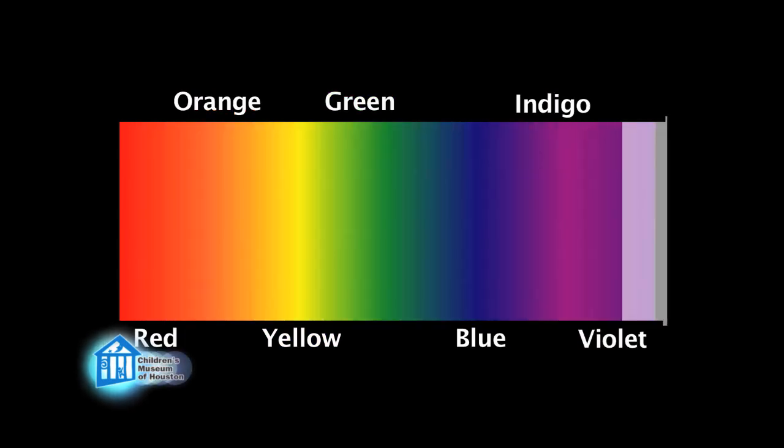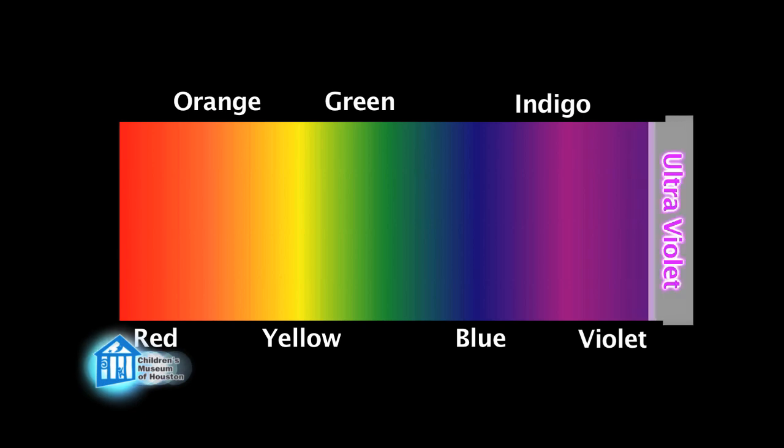But there are other kinds of light that we can't see directly. One of these is ultraviolet, or UV light, which is the light generated by black lights. UV light, when it strikes some substances, causes these substances to release visible light.